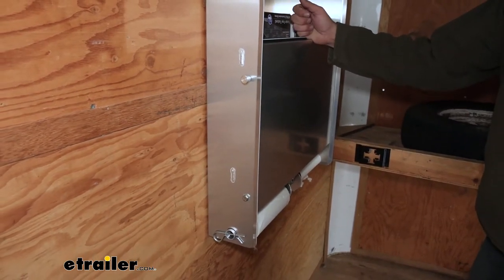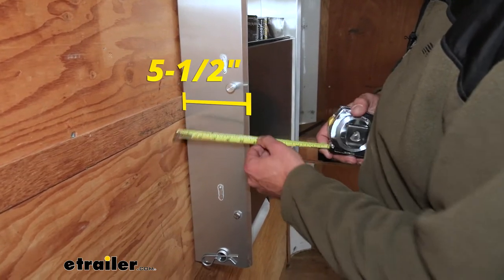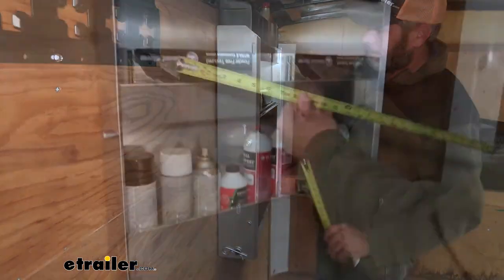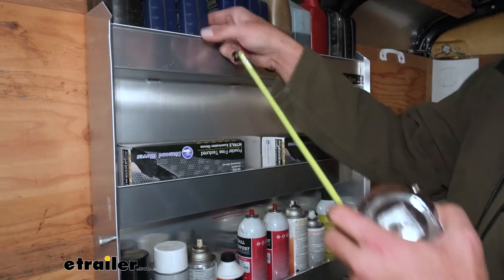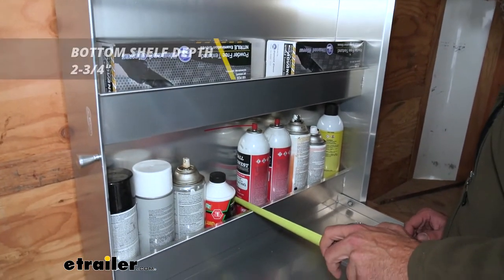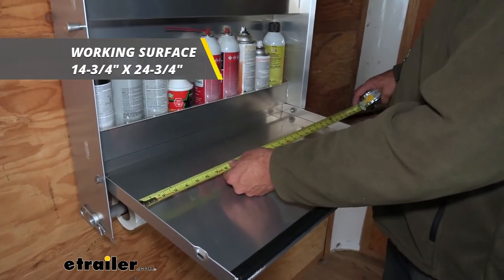Now let's take a minute to go over some dimensions — this is going to be pretty important when determining if it's going to fit in the area you have in mind. From our mounting surface to the outermost edge, we're looking at about five and a half inches at its widest point; at the front it's 25 and three quarters. Our total height is going to be about 30 and a quarter to 30 and three eighths. On all three shelves, the inside usable portion is right at 25 inches. Our top shelf gives about four and a half inches of depth, the middle shelf is about three and a half, and our bottom shelf is about two and three quarters. Our working surface is going to be about 14 and three quarters by about 24 and three quarters inches.